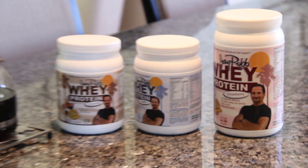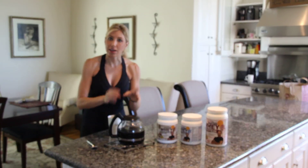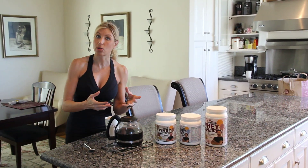J-Rob is my favorite, and I've got strawberry, vanilla, and chocolate. Find a way to make this protein powder work in coffee so you have a wonderful hot cocoa type of mix.